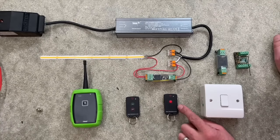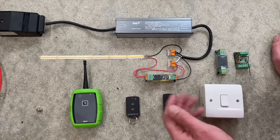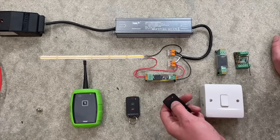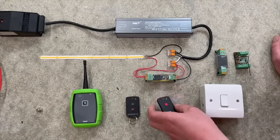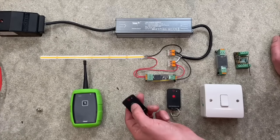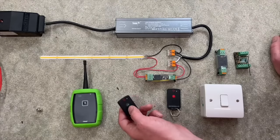These fob remote controls are a good option if you want something on a key ring, and there are a few different modes of operation. You can get multi-channel versions. This one here is a momentary action - press and hold and the relay clicks in, and as soon as I release it switches off. This version here is set up to latch the relay, so we have on and off control - there's the relay switching on, and there's the relay switching off.